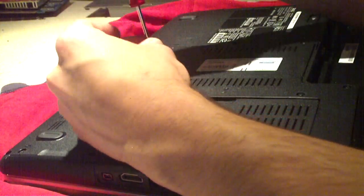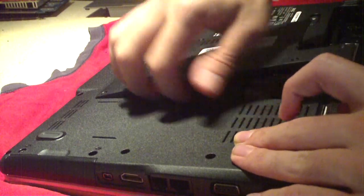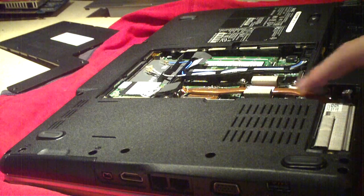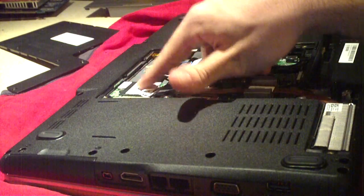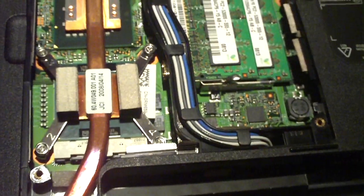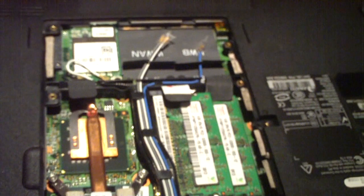This door has 8 screws. Carefully pry it off and set it to the side. Here's your CPU cooler, there's the processor, there's the Northbridge chip, system memory, and your Wi-Fi card. There are actually two more slots available for additional wireless cards such as 3G cards. The ability to replace your CPU, upgrade your memory, and replace your wireless card all under one door — I think all laptops should be like this.